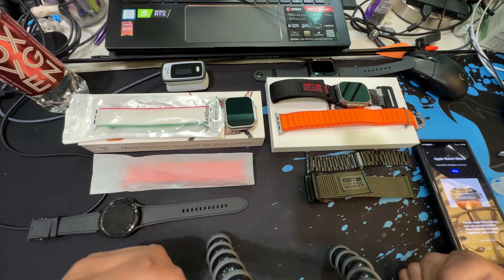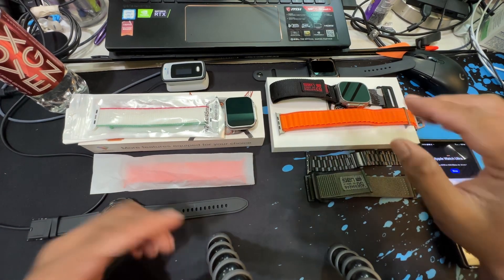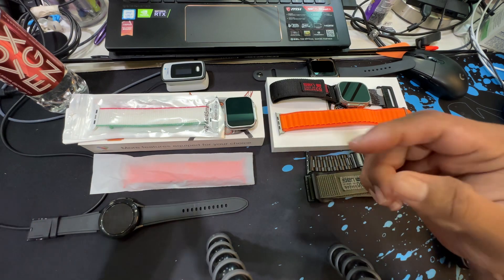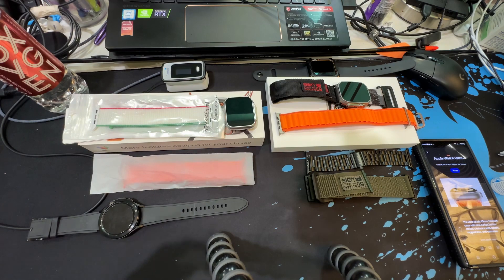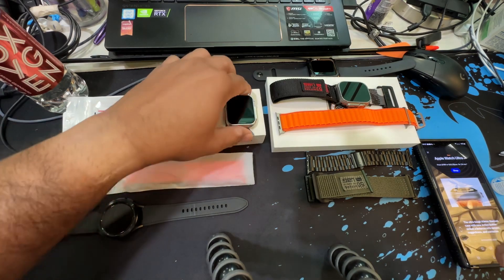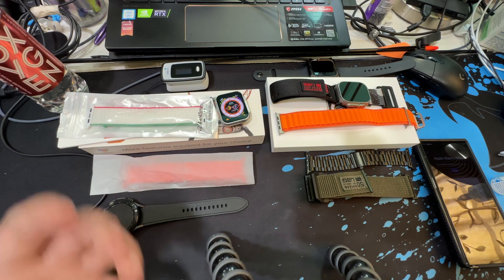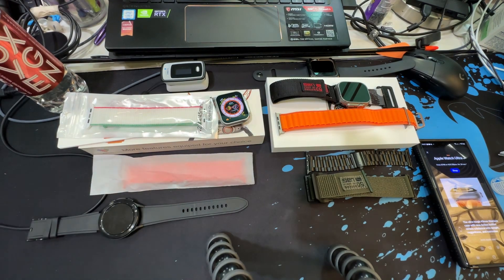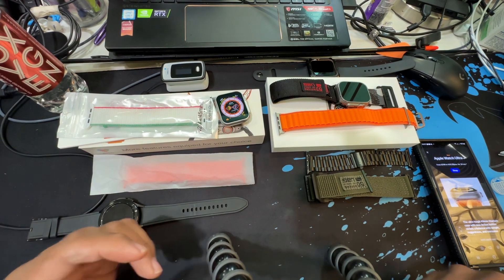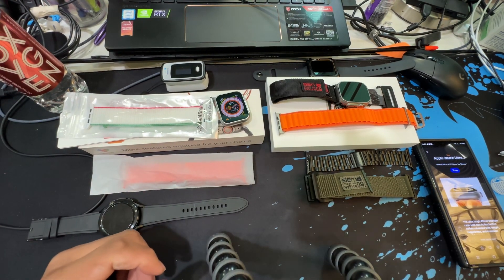Good morning guys, welcome back. Today I want to do a comparison between the real Apple Watch Ultra and a replica Apple Watch Ultra. We're going to break the video into a couple of parts. The first part will be on physical differences — the case, the weight, the buttons, how it looks. Then in the next video I'll cover the software features.